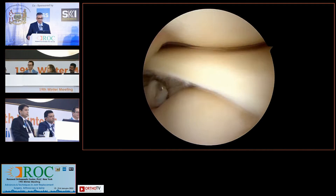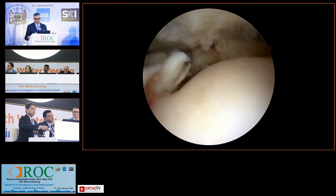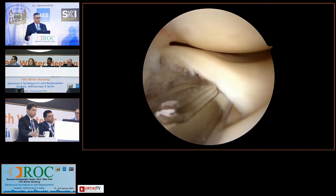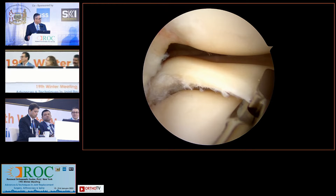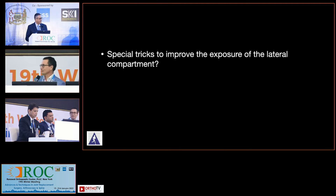I've done pie crusting of the FCL a couple of times and it's been written up in the literature as well. Especially when — Andreas, you've seen patients with tight lateral compartments when you want to do a lateral meniscus transplant, it just gets so tough getting in there. When doing a lateral meniscus transplant, I very frequently end up doing it in almost 20% of patients.